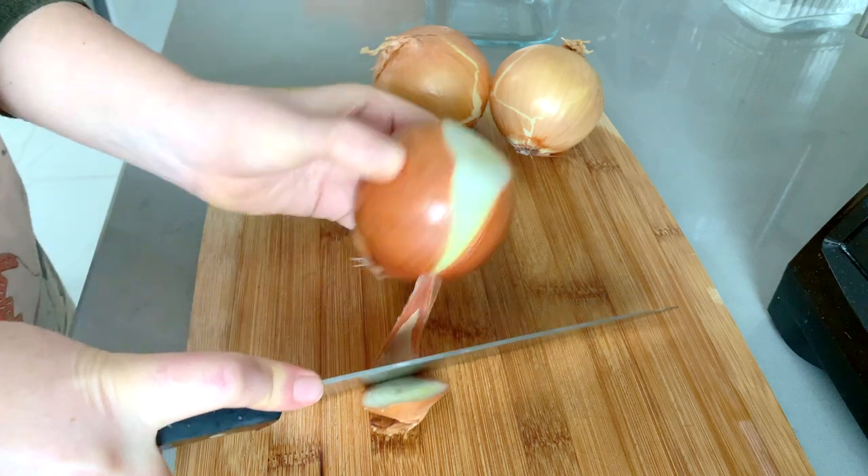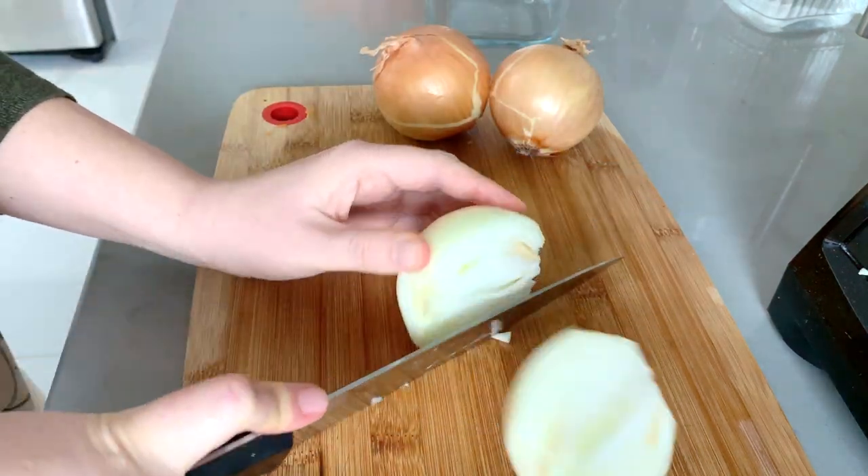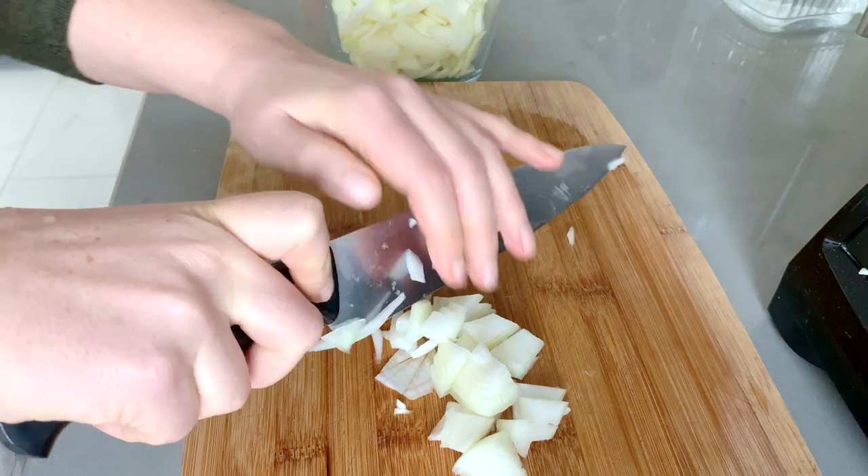Same with the onions — we're going to chop three onions today. This will just make it really easy to add into whatever I'm cooking that week.